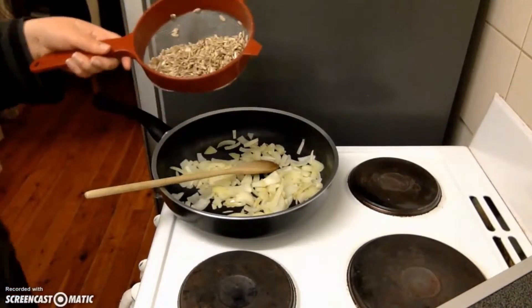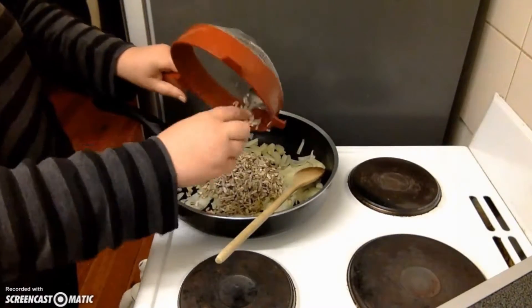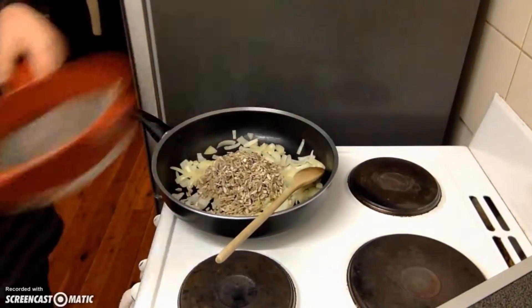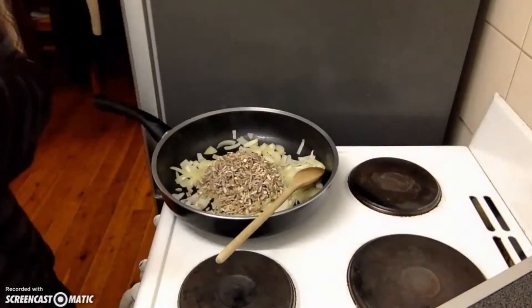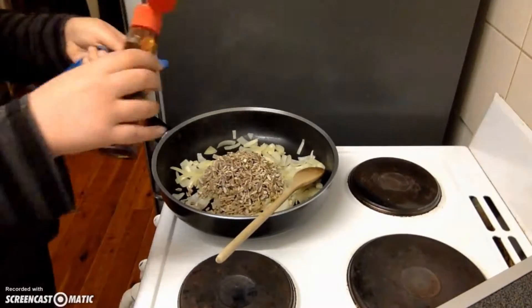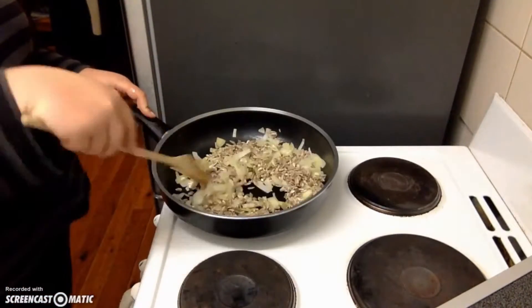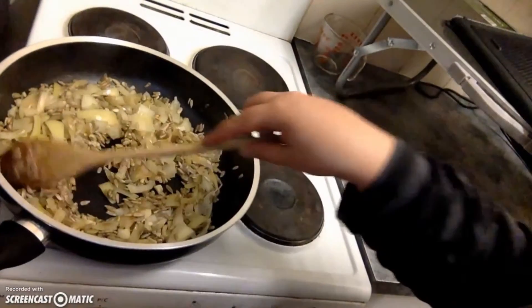After you've thoroughly rinsed and drained the sunflower seeds, you can add them to the pan with the onion and garlic. Then we'll be adding in a quarter of a teaspoon of sesame seed oil. Give it a good stir to mix it all together and then let it sauté for two to three minutes just until the seeds start to brown.